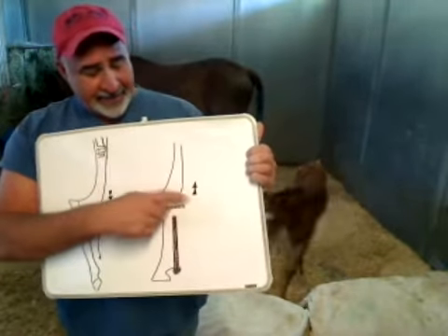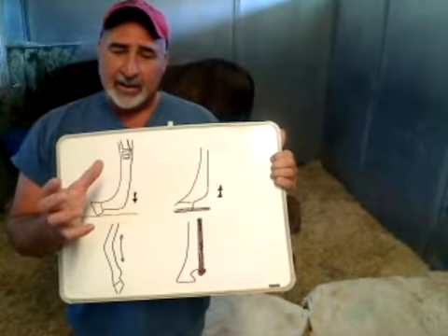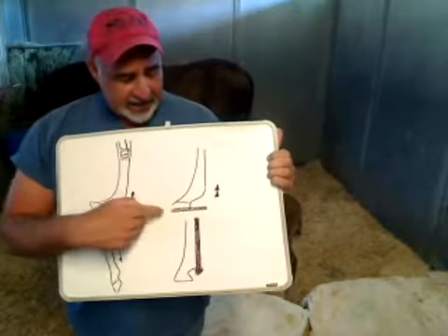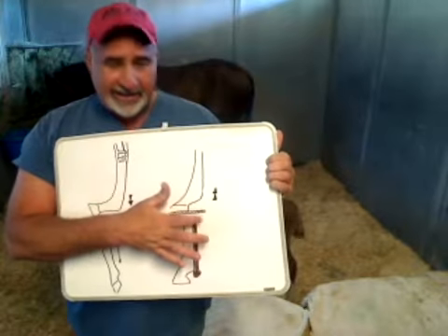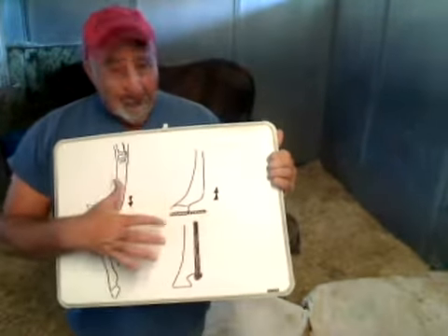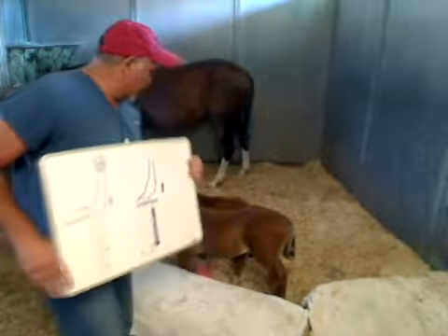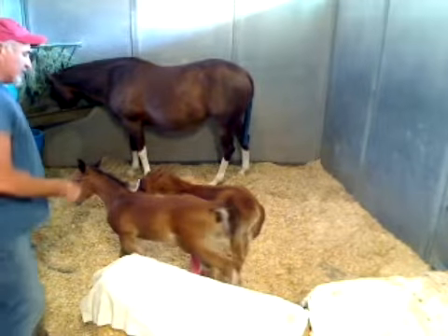The knee is better aligned and not bowing as far back as it was. The bandage we have on her now is a lot lighter, so she can bend that knee, start using her muscles and tendons to gain strength. Hopefully after a week or so we can take that special shoe off and she can be back on her normal track.